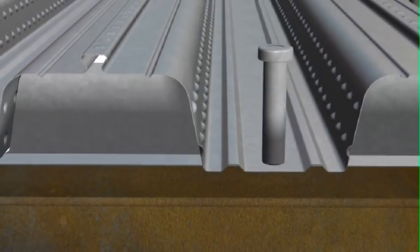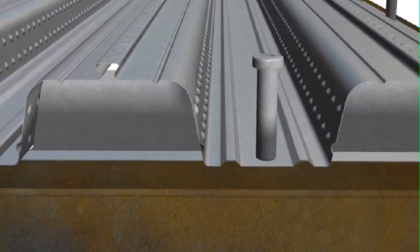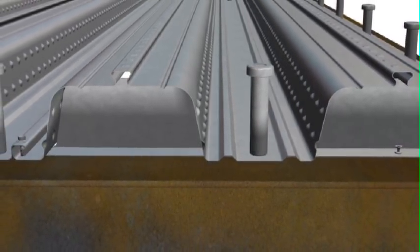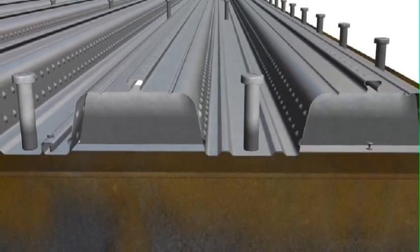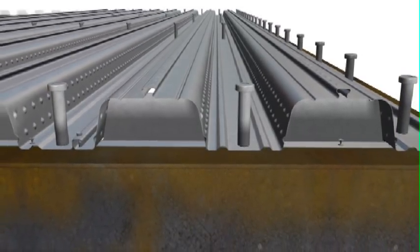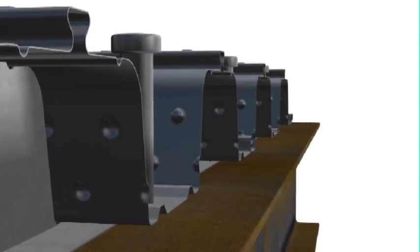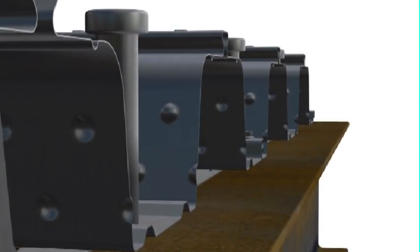Shear studs are best installed in a through-deck fashion — that is, studs are welded on site after the Comfloor is installed. This results in a faster installation sequence, and the Comfloor sheets act as a bracing diaphragm to the structural steel during the construction phase. The top flange of the steel beam must be unpainted and free from dirt, debris and moisture to ensure an effective weld is achieved.